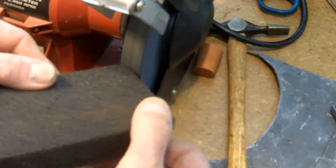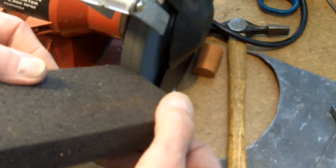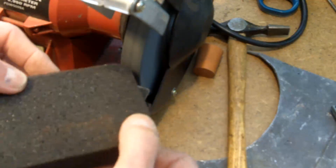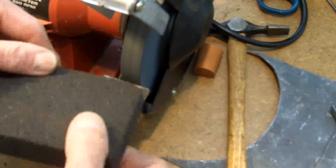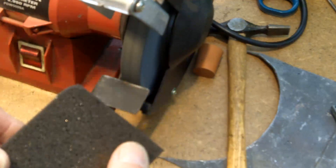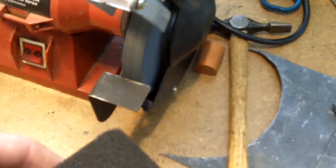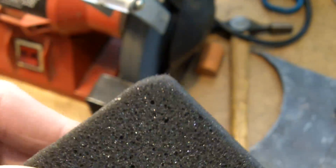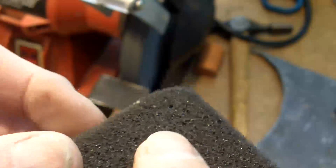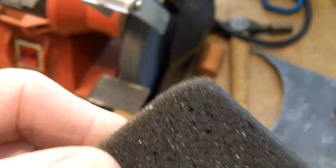There is a risk any time you use any power tools, but work safe and just make sure that you know what the risks are and deal with it. Hopefully, if I can get it in focus, you can see that smoothness. If you've tried cutting foam with a knife, it winds up being all jagged like that, but you can round it off on there.